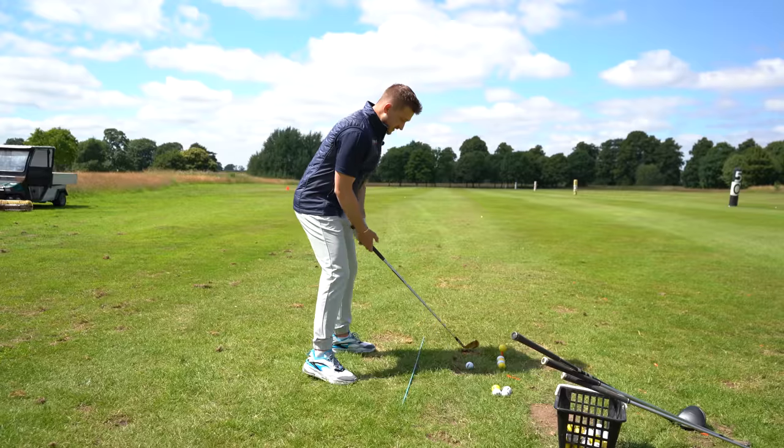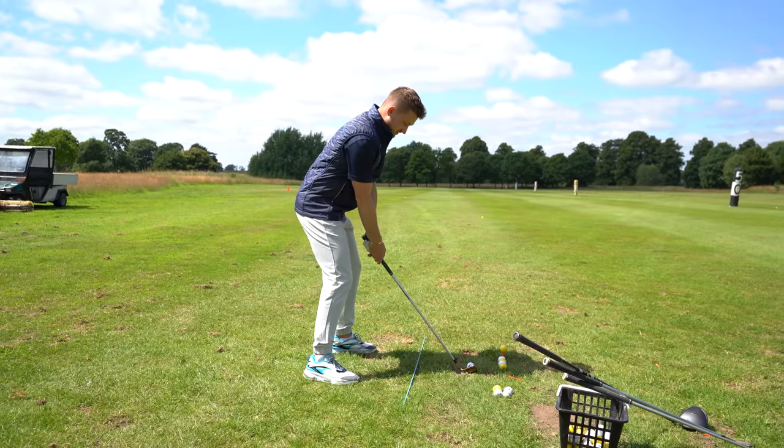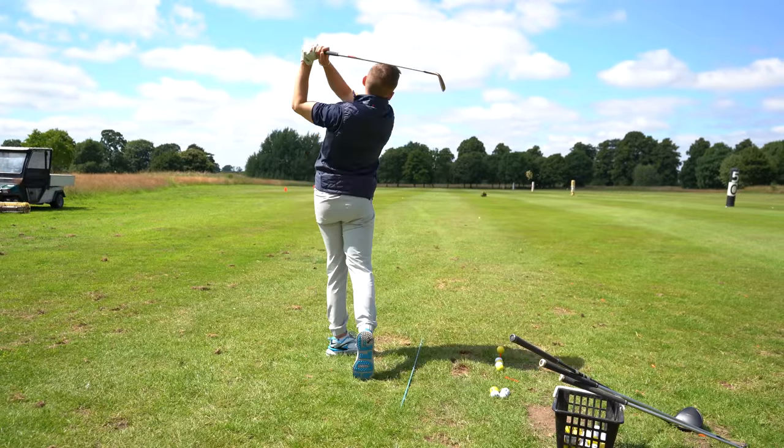Let's hit one with the pitching wedge. Here's a player cam perspective — you can see exactly where I've got that ball positioned. It allows you to get great ball-then-divot contact.